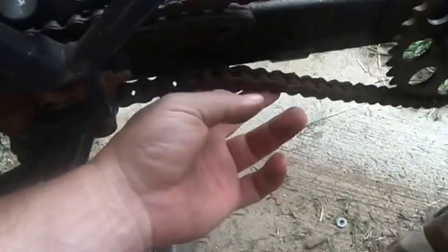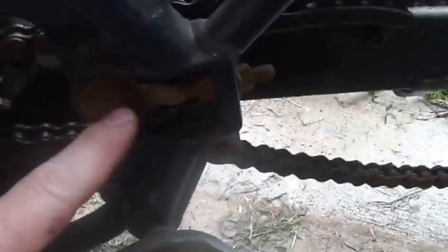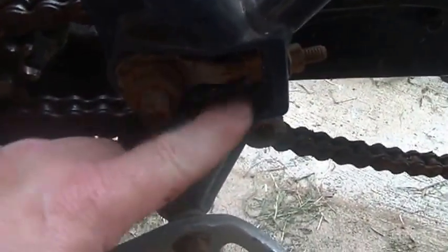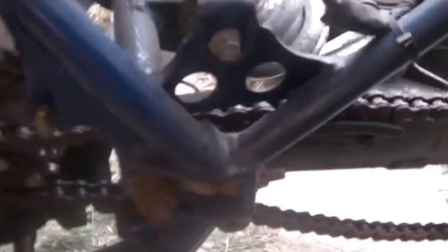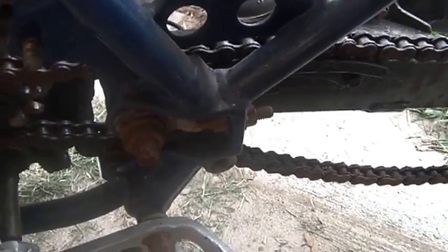My chain's really loose — I don't know if I'm going to be able to pull it back enough. This is how you tighten the chain on these things: you loosen this bolt, loosen these guys, loosen the front one and pull it backwards. Or I might have to move it forward and take a link out or a half link out and work on it.